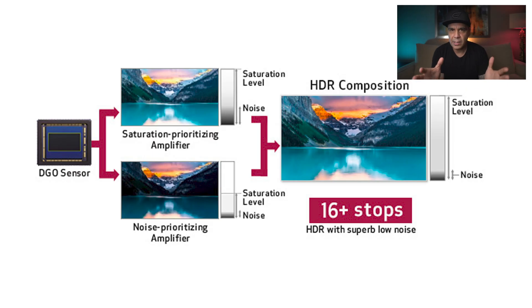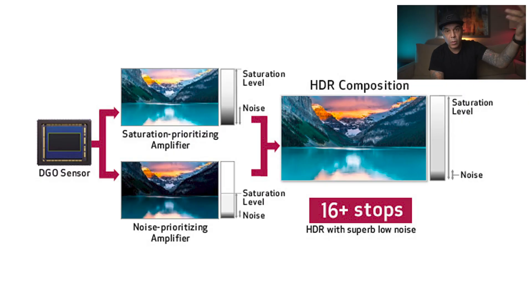This camera also uses the DGO sensor — Dual Gain Output. Every single photo diode gets read twice at the same time at two different gain outputs. It then combines the exposure, maintaining the lower levels of noise from the lower gain and the higher levels of saturation from the higher gain. All this happens automatically and instantly, giving you great color, a super clean image with very low noise, and also the utmost dynamic range.